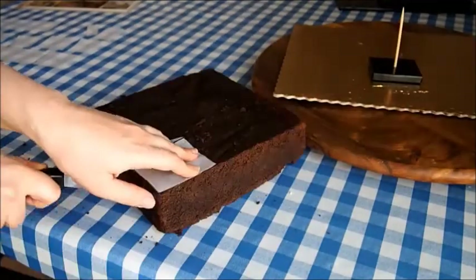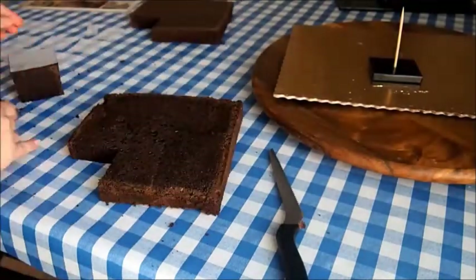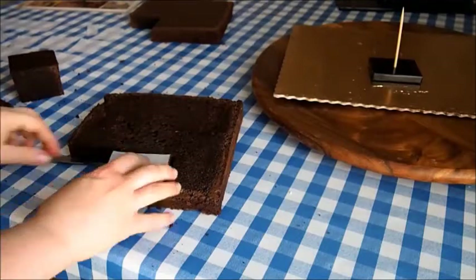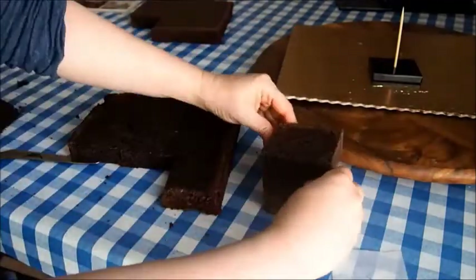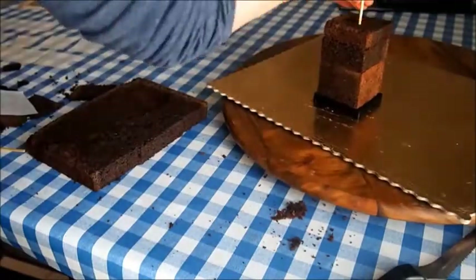For each building, I cut out a template in the size of the square and then cut the cakes in the exact right size using the template. Next, I stacked up the cut cakes on the building base and put the dowel back in for support. I did this for all the squares in the strip.